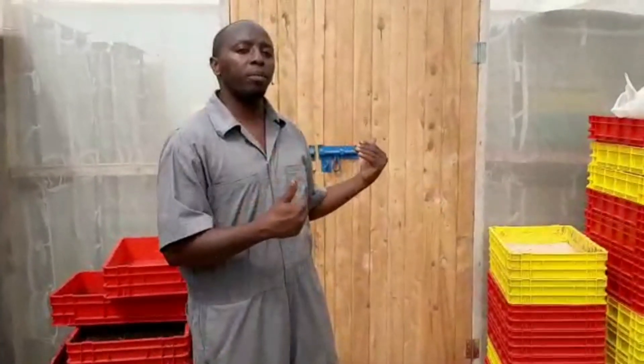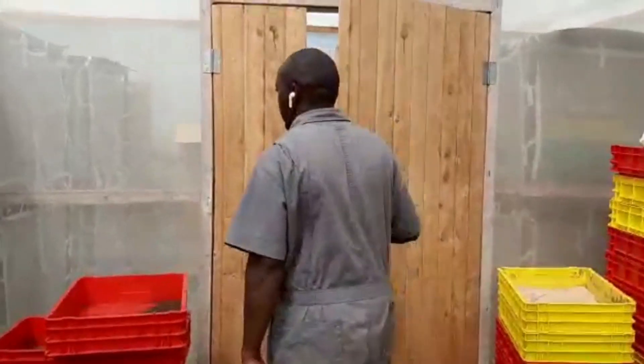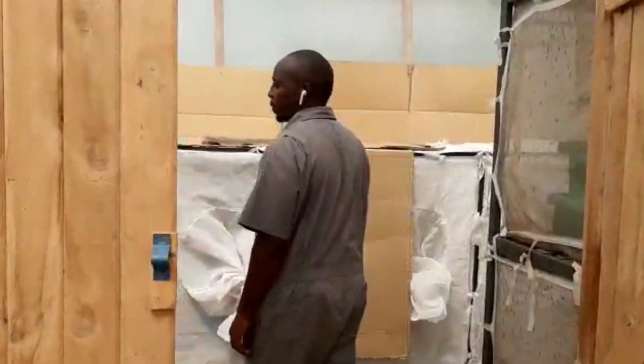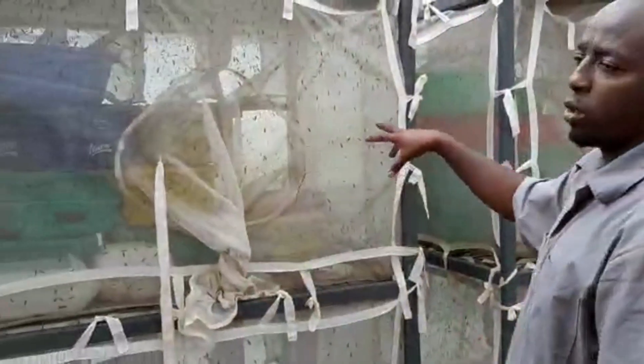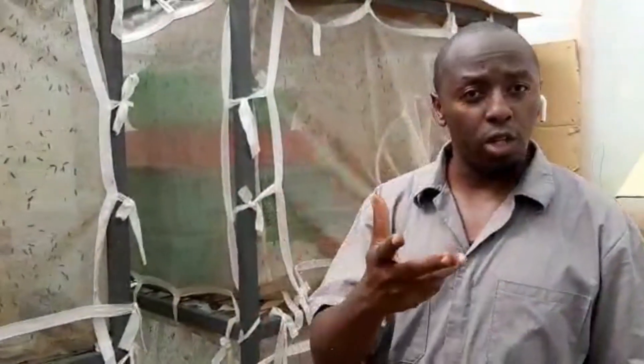Let me show you the other side of the farm. This is not just a house fly — these are a different fly. This is the room where we do it. You can look at the cages — these are the black soldier flies I'm talking about. Every farmer needs to set this up in their farm. It will help you big-time when feeding your birds, dairy, and pigs.